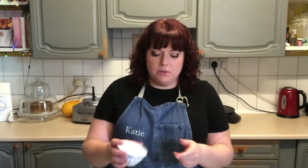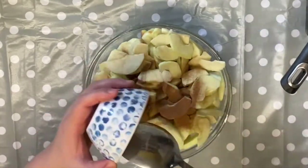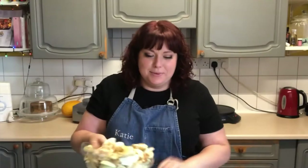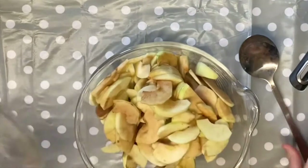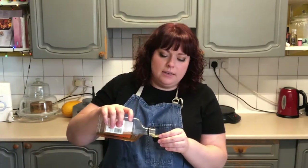My apples are all cut, so I'm just going to add in about a teaspoon of cinnamon. My bowl's a bit small — definitely too small! And then I'm also going to add — and this is optional — about two tablespoons of brandy.